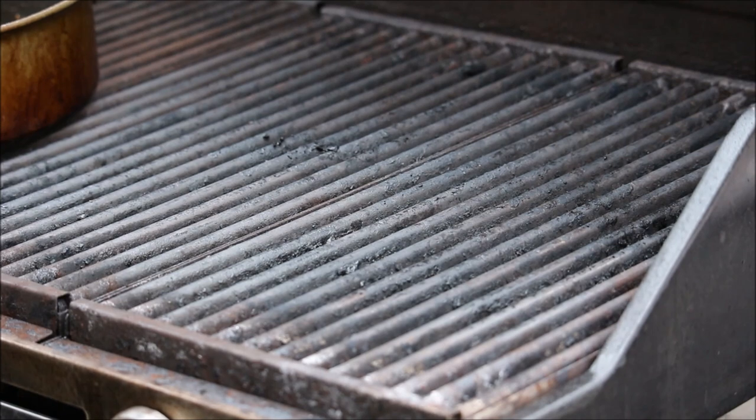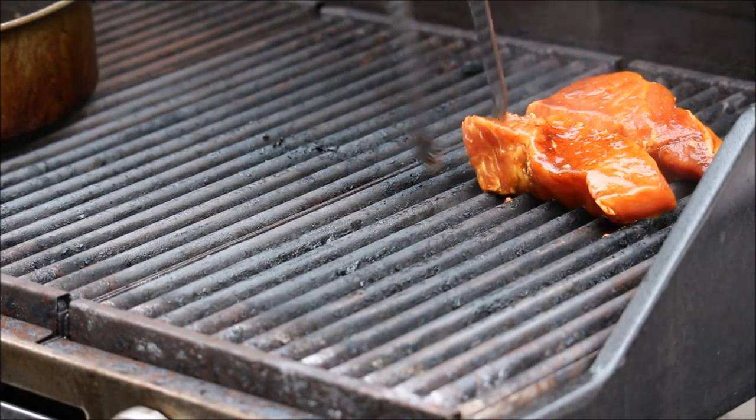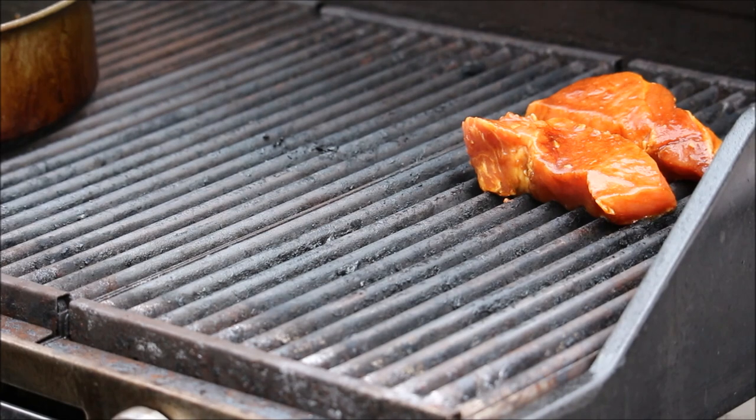Now my grill is nice and hot, and we're just going to place the marinated pork loin in. It smells so good — amazing.